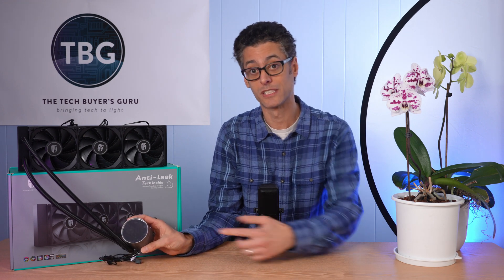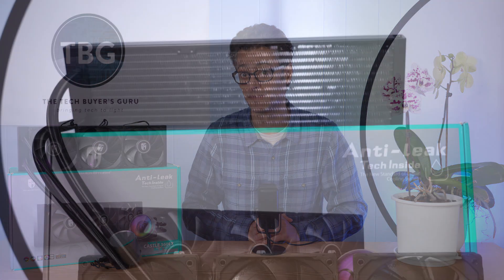In terms of this cooler, it does have a really cool pump design with a mirror finish when it's off, and then there's RGB when you turn it on, which I will show you when it's installed in the system. When I run the benchmarks, you'll see how it performs. So without further ado, let me jump into the installation, and then you'll see how it does versus the other 360mm coolers I've tested.